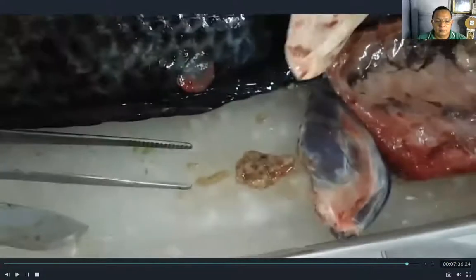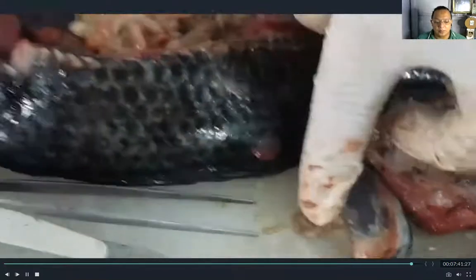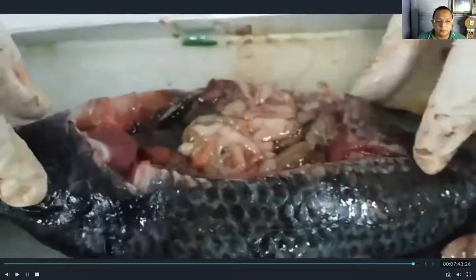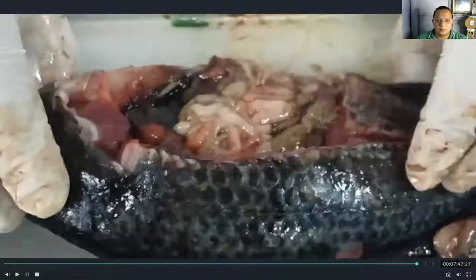Those tiny particles are the eggs inside the ovary. I hope you learned from this lesson.